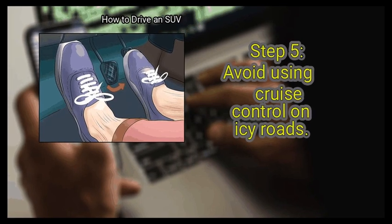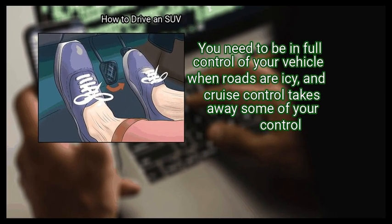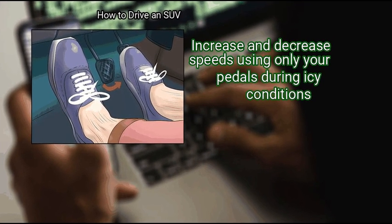Finally, avoid using cruise control on icy roads. You need to be in full control of your vehicle when roads are icy, and cruise control takes away some of your control. Increase and decrease speeds using only your pedals during icy conditions.